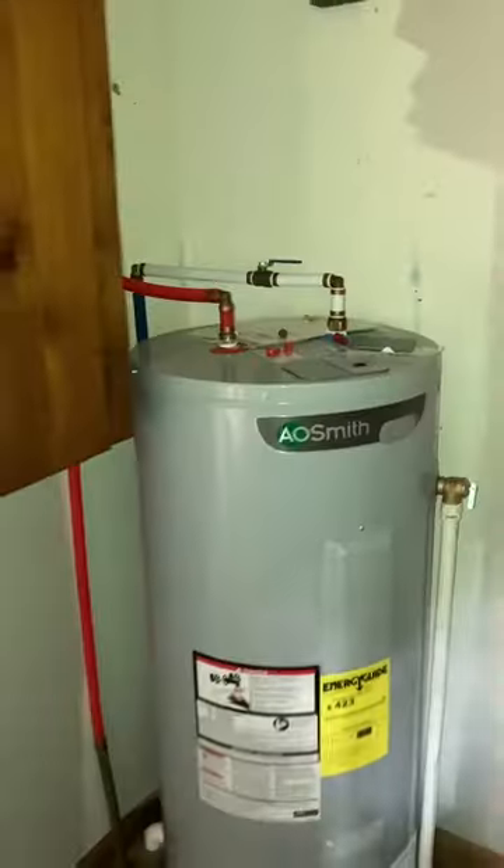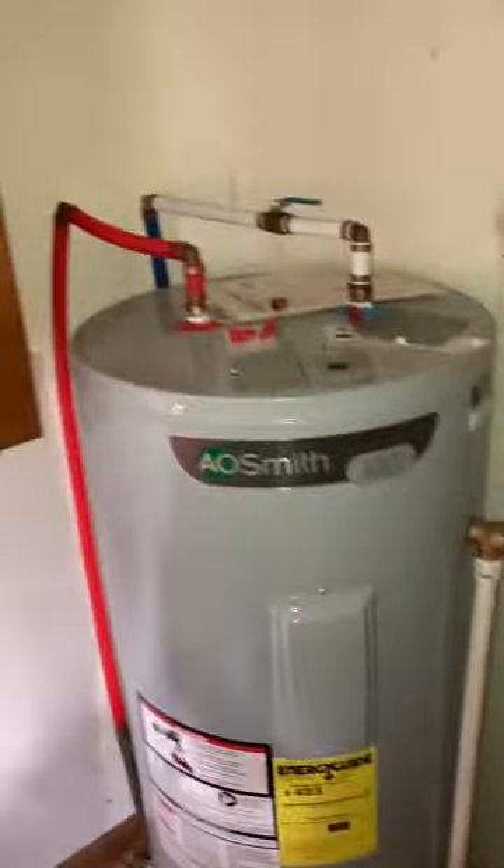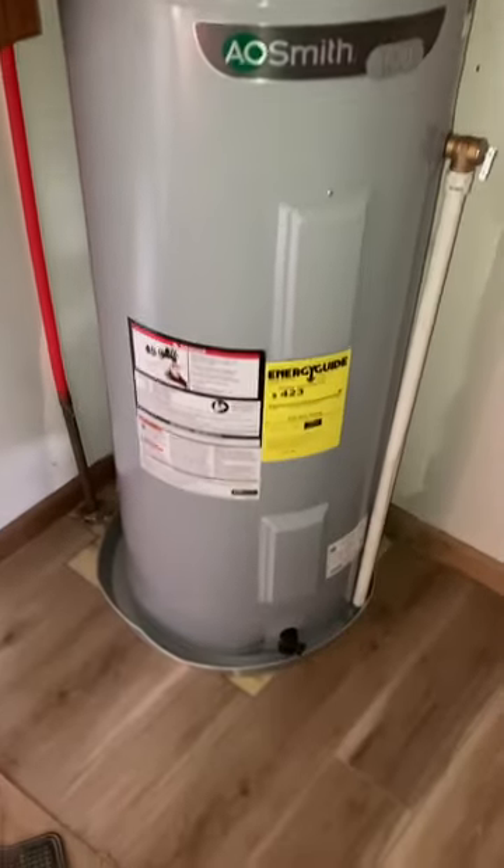Today we're gonna build a box around the hot water heater. I'm just gonna build a box around it and cover it where you can't see it — some plywood around it and we're good to go.